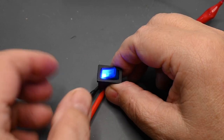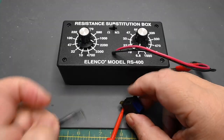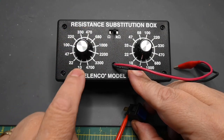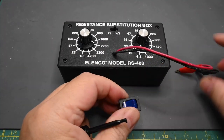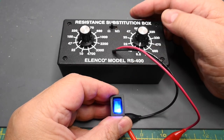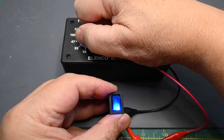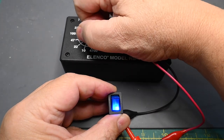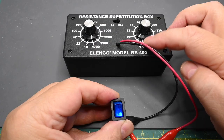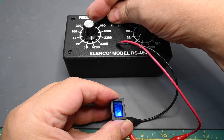I use a resistor substitution box to determine the proper resistor to use. It's just a set of two switches that let me select a resistance anywhere from 10 ohms to one megaohm. I'm going to connect the resistor box up, start at 10 ohms, and increase the resistance until I see it dim. It just starts to dim, and I can use anywhere from a 3,300 ohm to a 10K ohm resistor to get my desired effect.